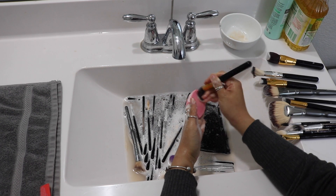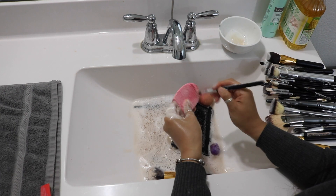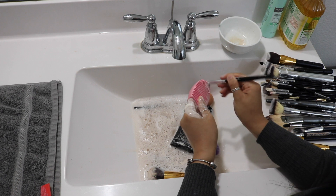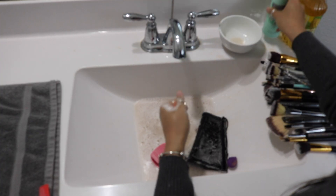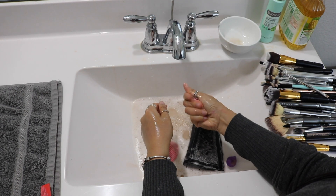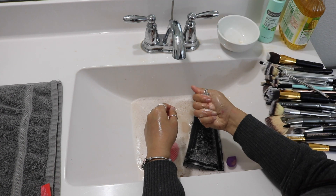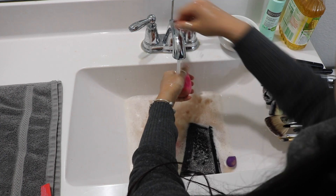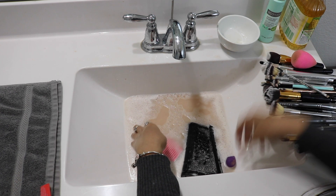The more compact the brush is, the more color it will hold, so make sure to really target those brushes when cleaning. To clean the Beauty Blender, go straight into the soap and use a pressing motion back and forth. Don't press too hard because it will rip. The Beauty Blender is the most dirty of all — do you see those colors on the sink? Oh my gosh, it's horrible.